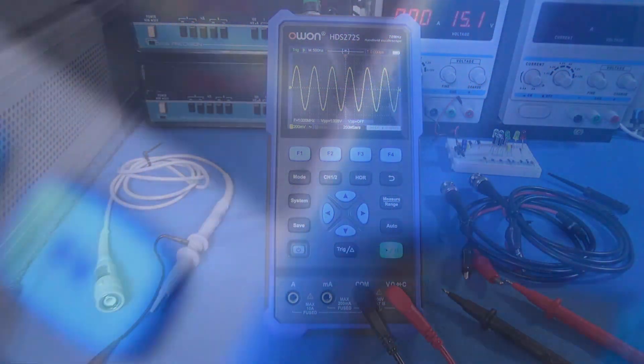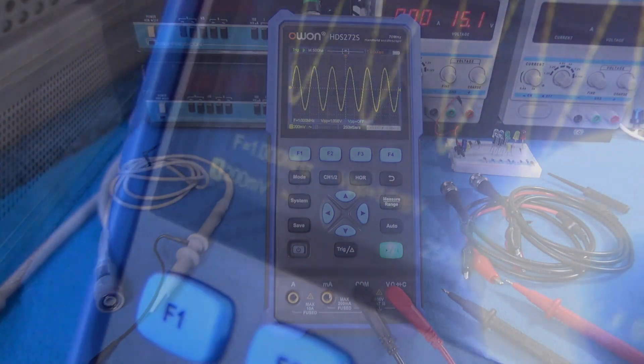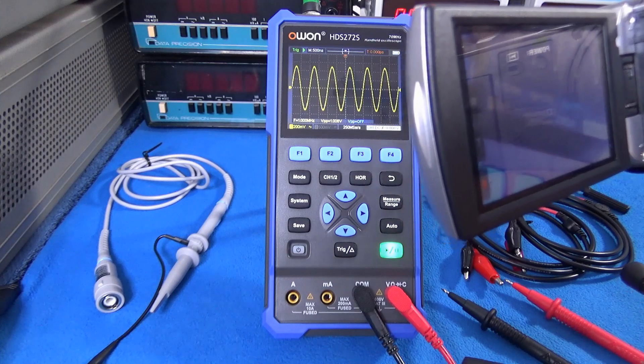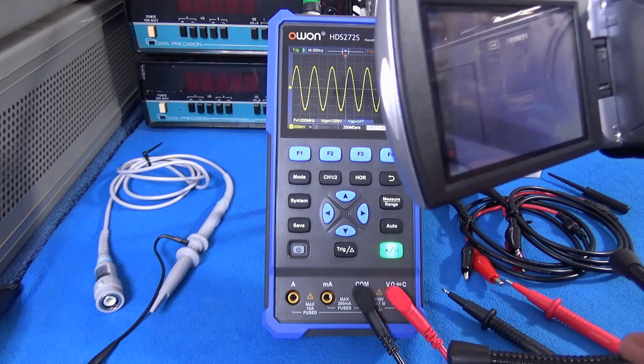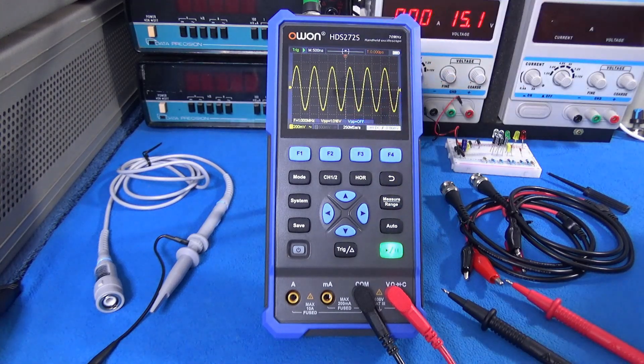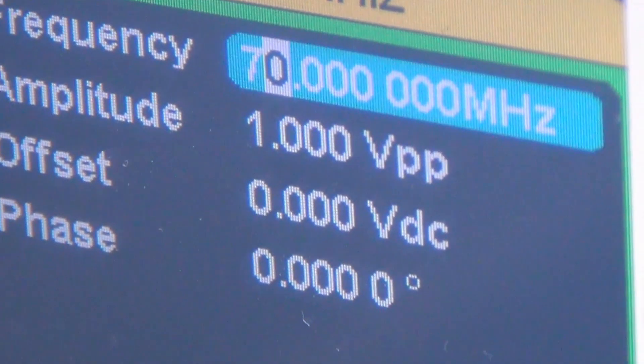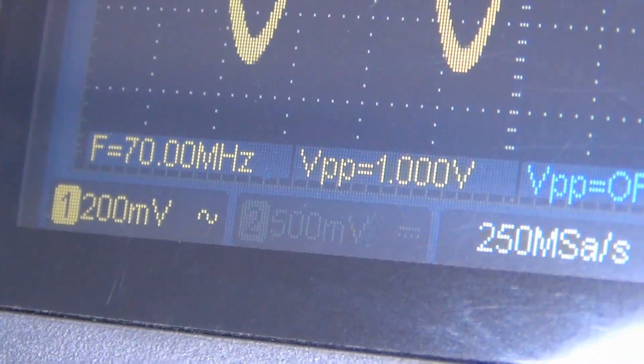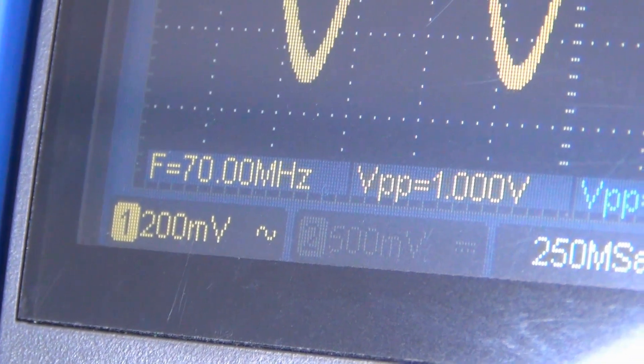I'm applying 1 megahertz, 1 volt peak-to-peak to this oscilloscope. I'm going to increase the frequency to 70 megahertz, and the voltage should be something between 1 volt and minus 3 dB — that is between 1 volt and 707 millivolts. The voltage should not drop below that level. That's great guys — the product is exactly what OWON claims. It deserves a like. At 70 megahertz the voltage didn't drop. The oscilloscope is up to 70 megahertz and it accomplished the goal.